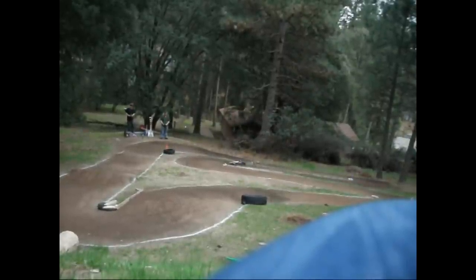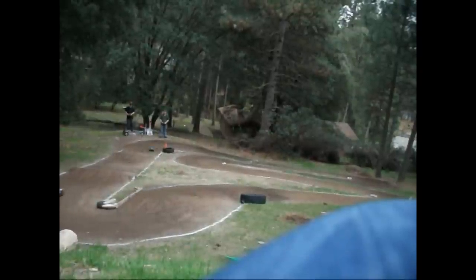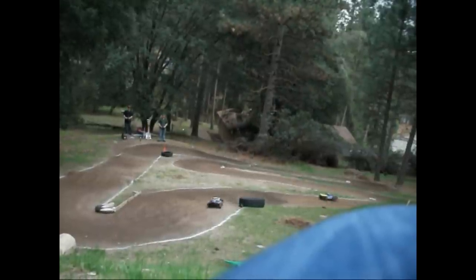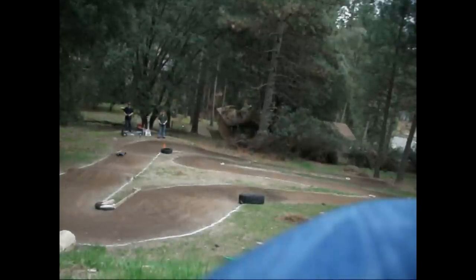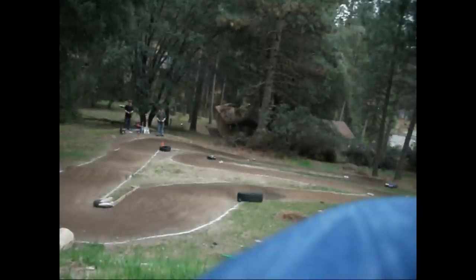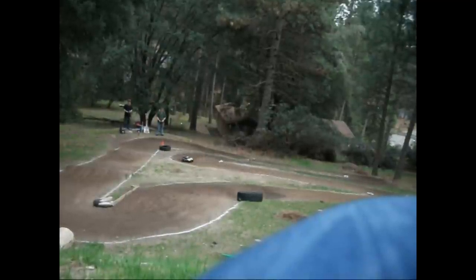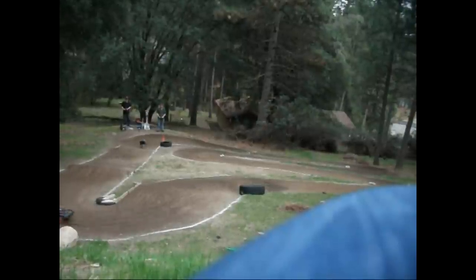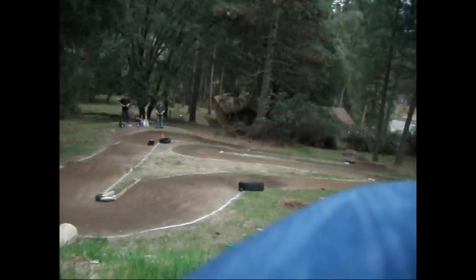And you can see it running on the track right here. I have a few more parts on order — I recently picked up a fan for the motor so I can keep it cool during the summer. I'm also picking up a fan for the ESC and a few more bits and pieces.